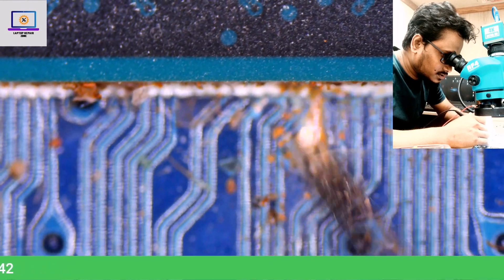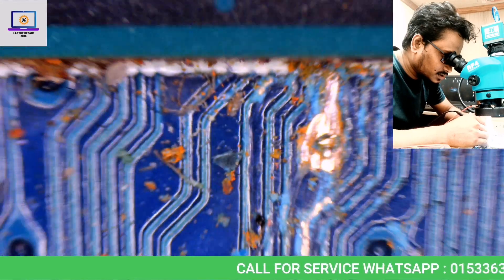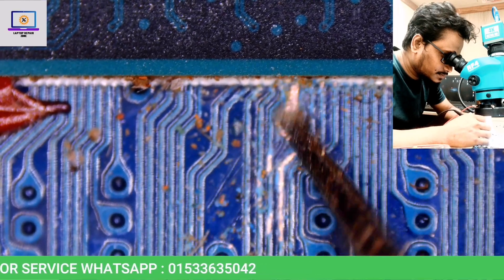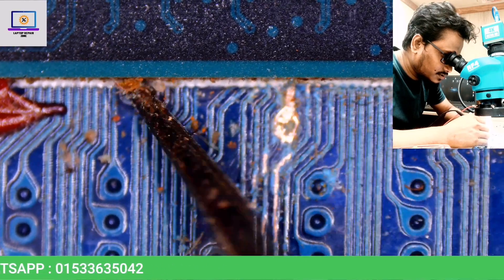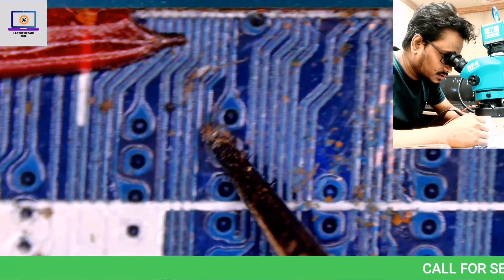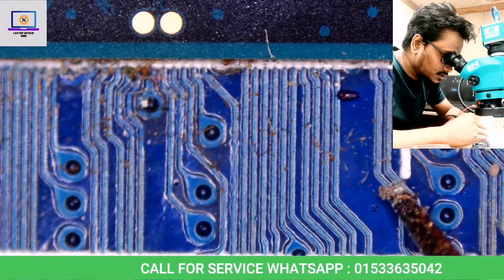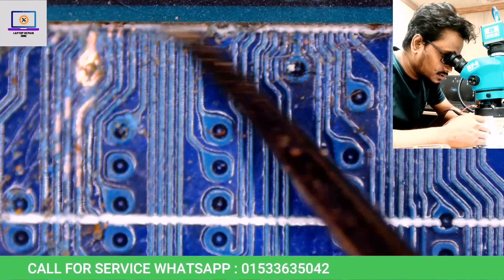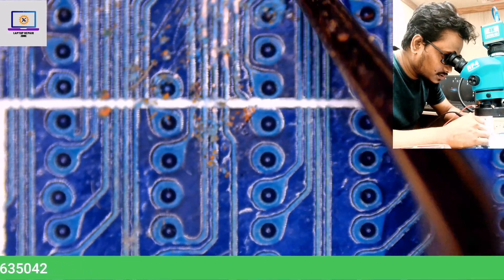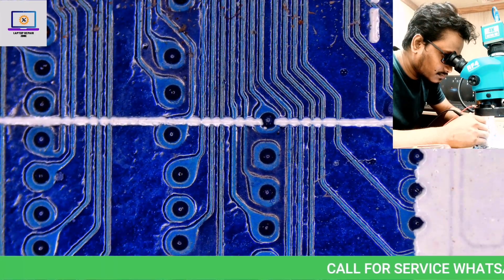The whole motherboard is crowded like this. Please comment — I have no idea what this is. It seems to be responsible for this liquid damage. I'll show you the other side, so let me flip this motherboard.